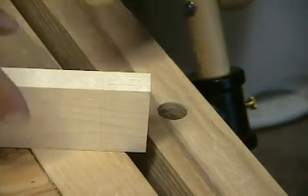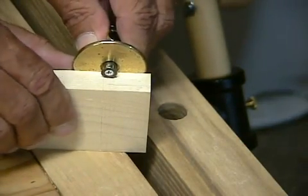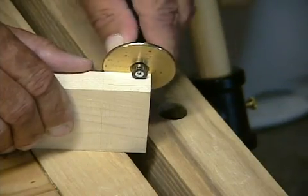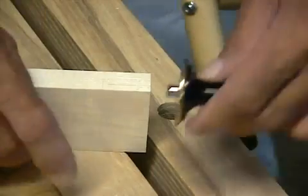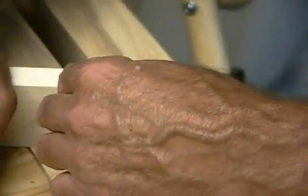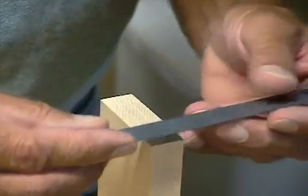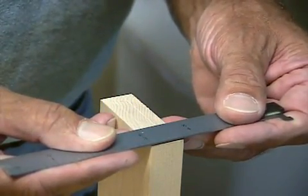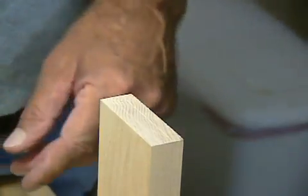Now I'm going to connect the dots and from my shoulder line, I'll draw the lines up the side to form the cut lines for my tenon. Before I go to the next step, I want to double check and make sure that I have marked this tenon just a little bit bigger than a quarter of an inch. And indeed it is.